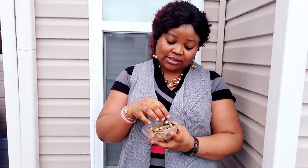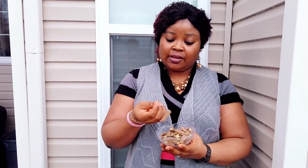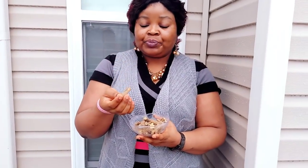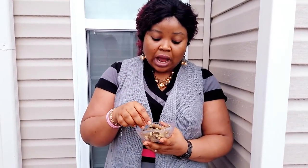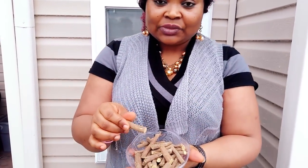Hello everyone, welcome back to my channel, I'm Angie Spice. Today I'm going to show you how to extract licorice — I'm making licorice extract today. I'll tell you how to extract the main active ingredient in licorice that gives that skin-lightening effect on our skin when using products.